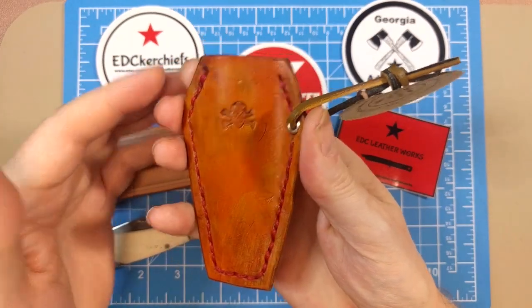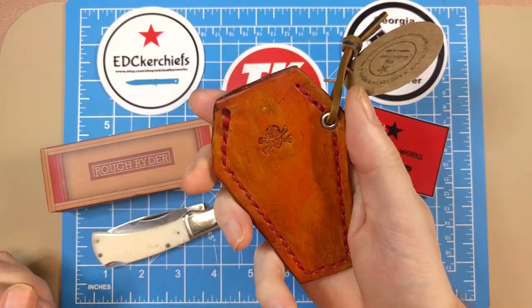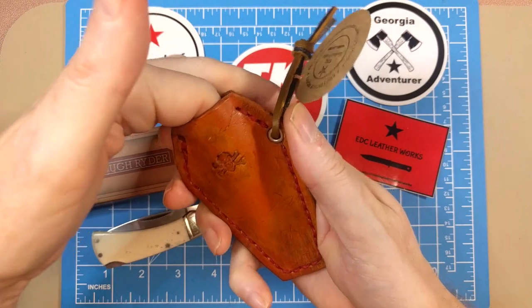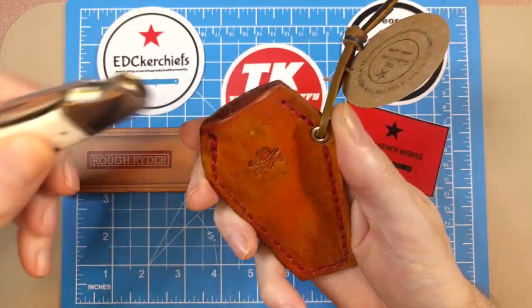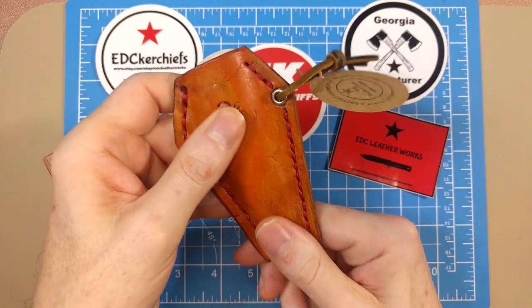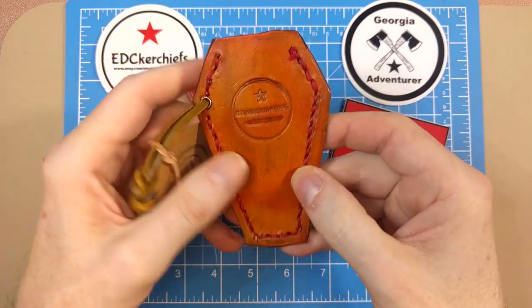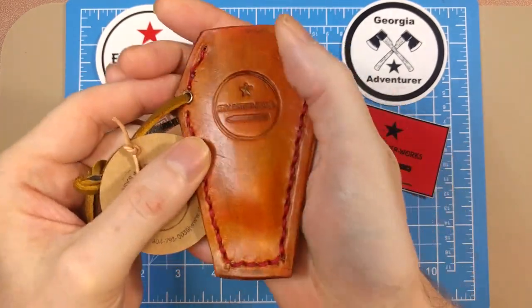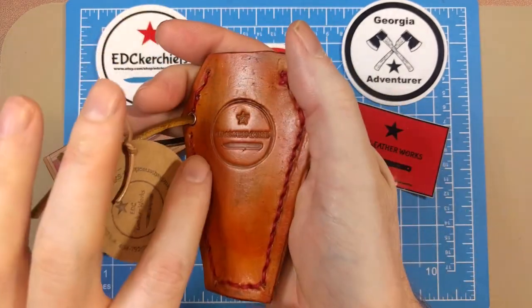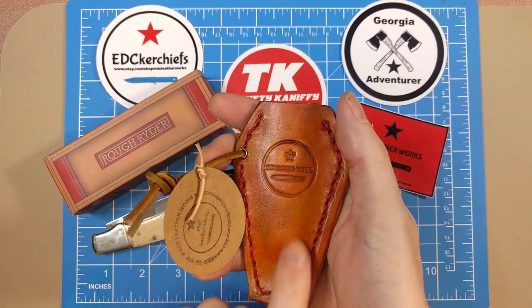I just saw a short by Randy that had some Quiet Riot music in it, which was funny — not exactly what I'd expect from his videos. It was cool to see that he's also into that kind of music. Here's the back of the slip; it says EDC Leatherworks with their little logo.